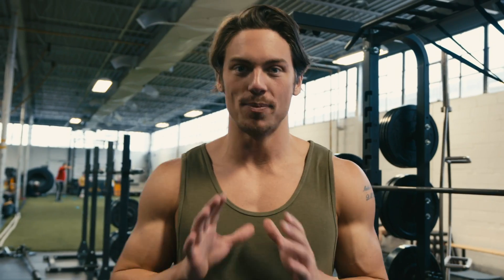One of the key exercises in my program is the standing shoulder press. It's an amazing exercise to build great shoulders and a strong core.